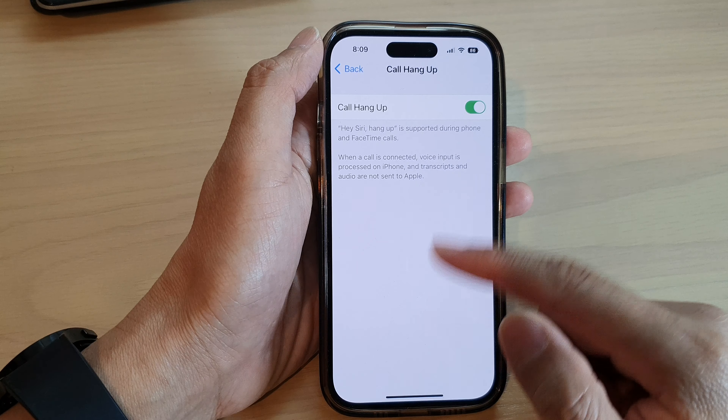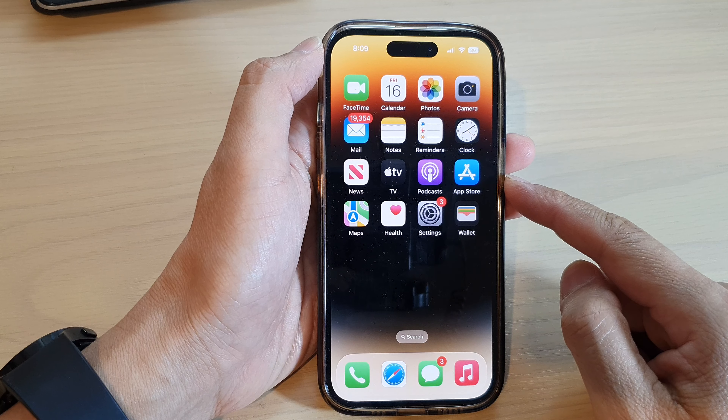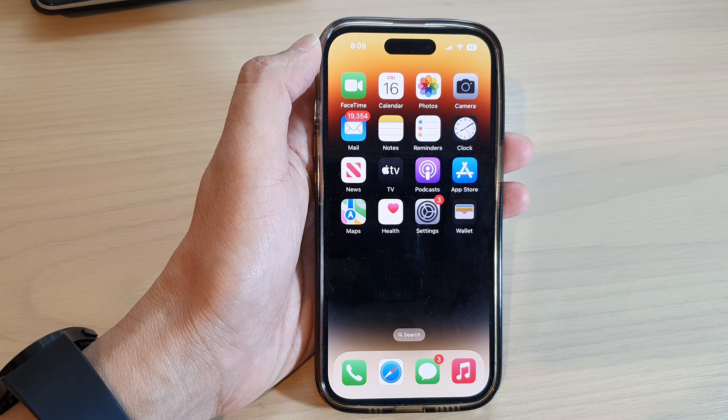Finally, you can swipe up to go back to the home screen. Thank you for watching this video — please subscribe to my channel for more videos.